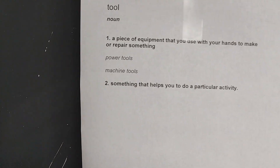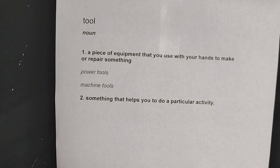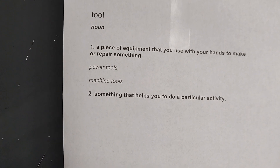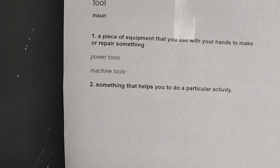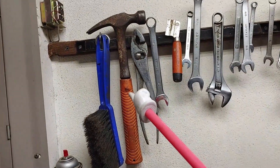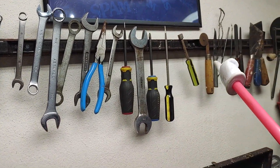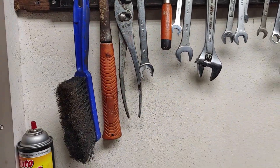So I went on the internet and printed out the definition of a tool. The definition is a piece of equipment that you use with your hands to make or repair something — a power tool or a machine tool. Another definition is something that helps you do a particular activity. A lot of times in our shops when we think of tools, we think about hammers, pliers, wrenches, screwdrivers — a variety of tools to help us do our job in our hit and miss engine shop.